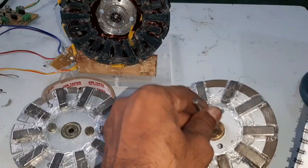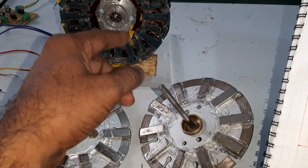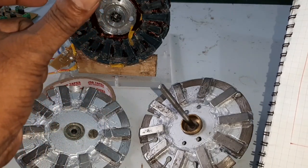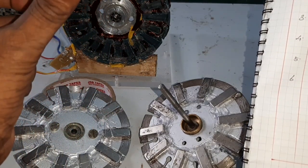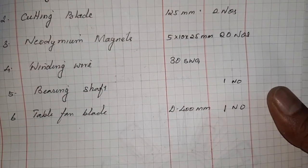Bearing and shaft — here is the shaft, and here is the bearing. And a table fan blade for connecting the load, diameter 400 mm.